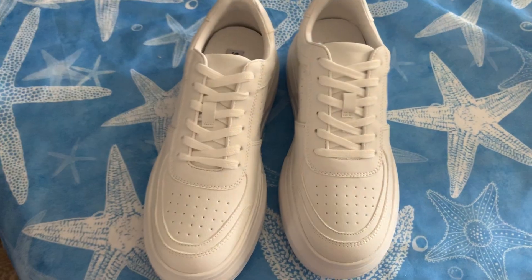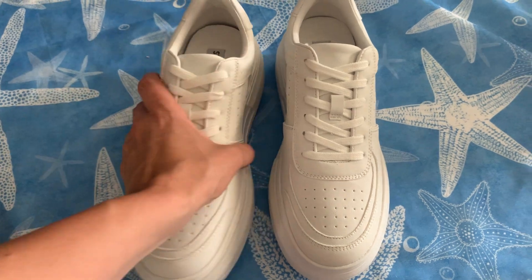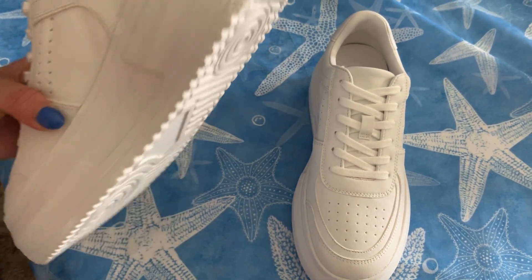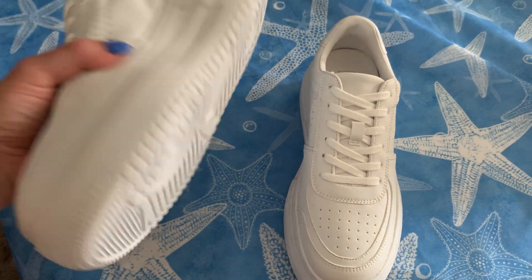I believe you could probably just put these in the washing machine on the gentle cycle if you wanted to clean them that way, or just spot clean with maybe some oxy cleaner. They're lightweight, but you can tell they're made well because they're not too light.